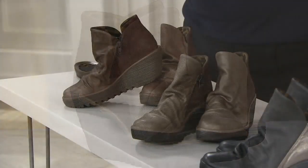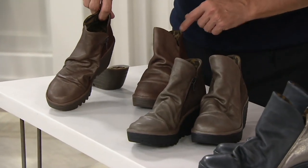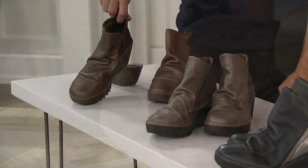And then our final color is dark brown. Again, it's the smooth leather — or the texture, pebble leather if you will — and then the suede.